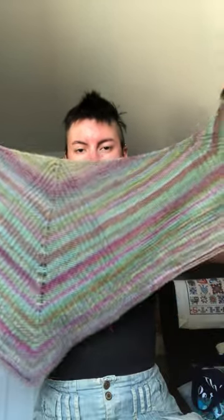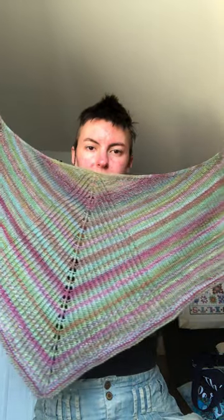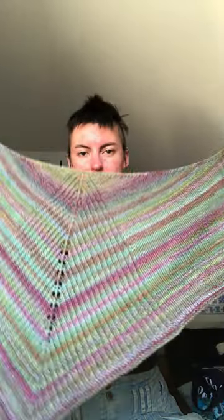I'll just start right off with things that are finished. One that I'm very happy with — this was start to finish in 2023, my first project of the year — is Herbivore by Stephen West, and this is knit up in my Rambier handspun.